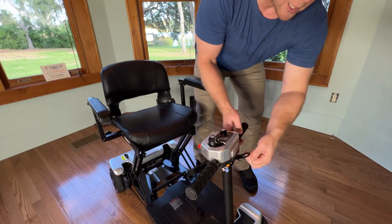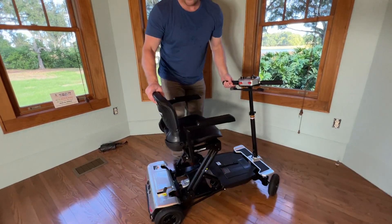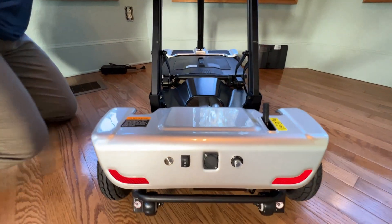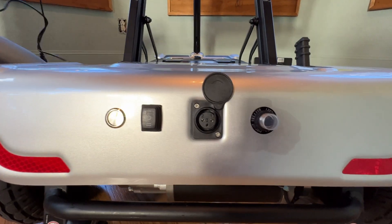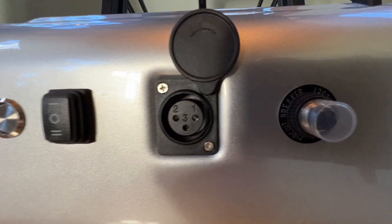Let me just make a quick adjustment here so this is easier for me to grab, and we'll go ahead and take a look in the back of the scooter. In the back of the scooter we have a charging port, and I will go ahead and plug this charger into the charging port.